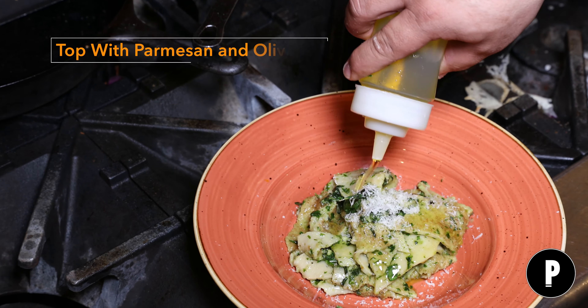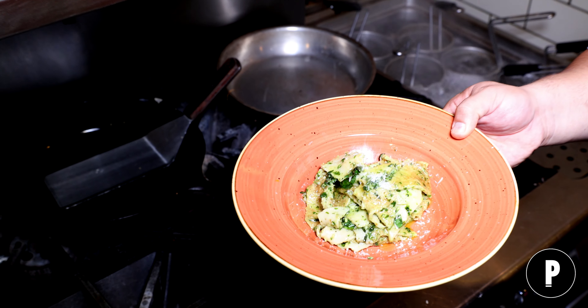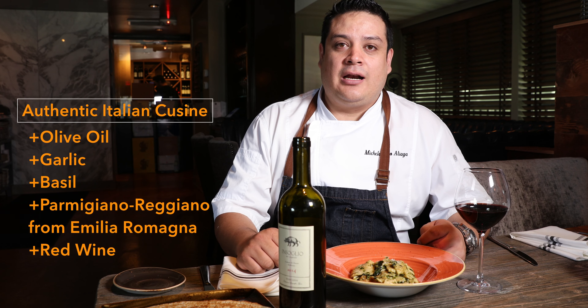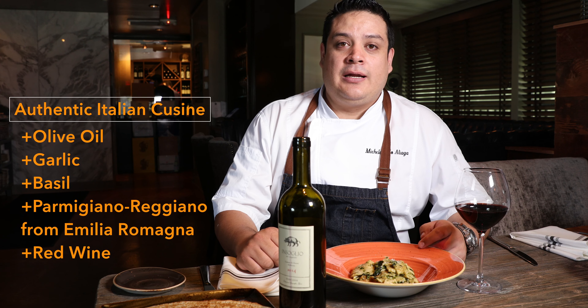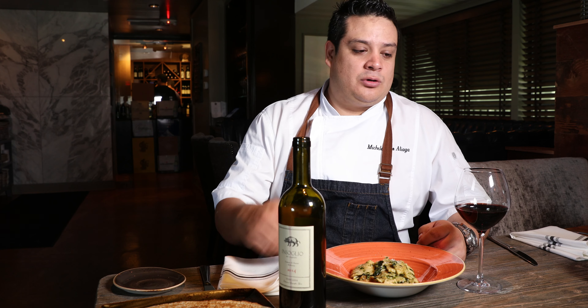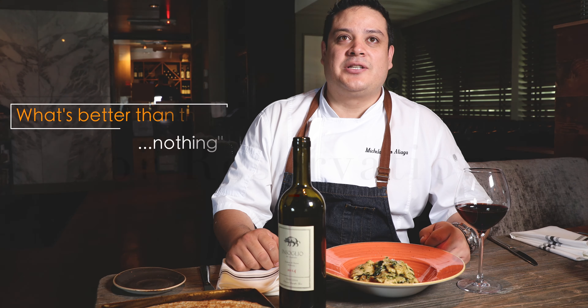So, let's get started. Really clean flavors: olive oil, garlic, basil, Parmigiano Reggiano from Emilia-Romagna — and of course, a glass of wine. What's better than that? Nothing. Thank you so much, guys.